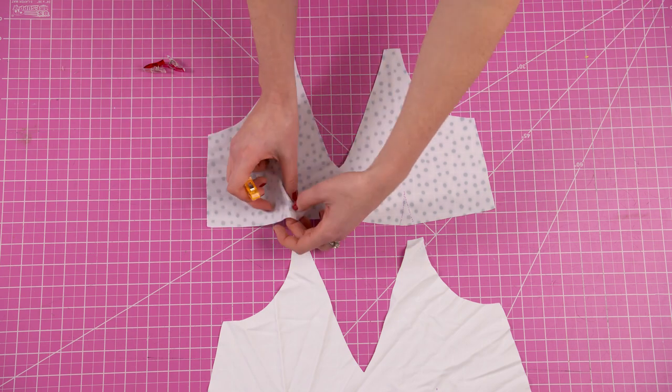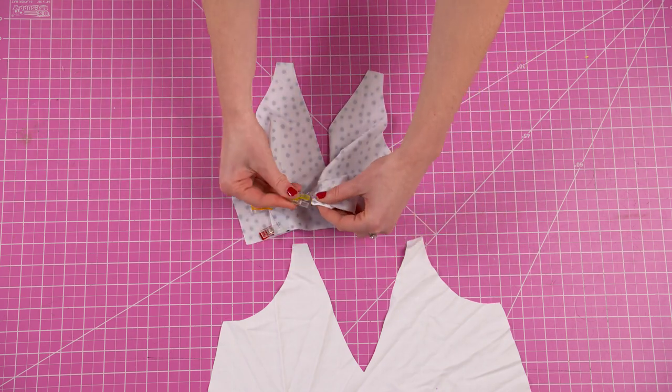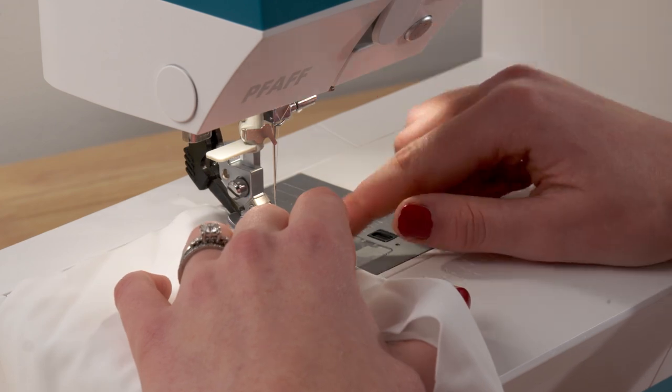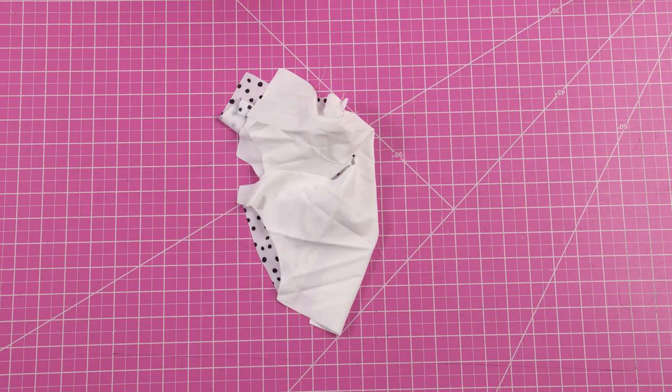Pin if needed and then take your pieces over to the sewing machine. Using a straight stitch, fold the darts so the lines are matched up and sew across the two layers of fabric to complete the dart. Once you're done, trim off the excess fabric.